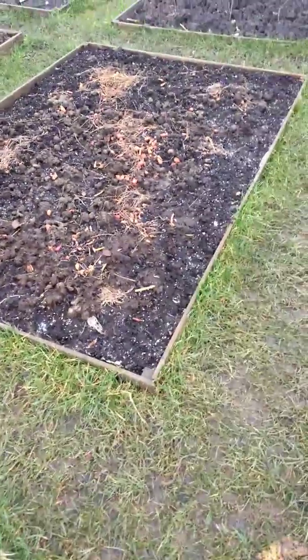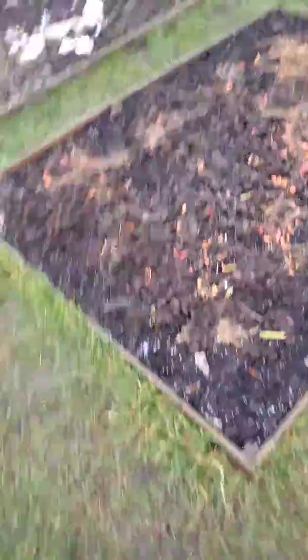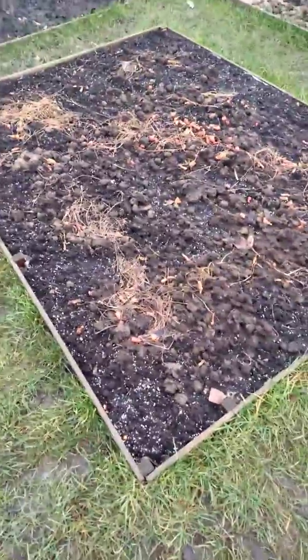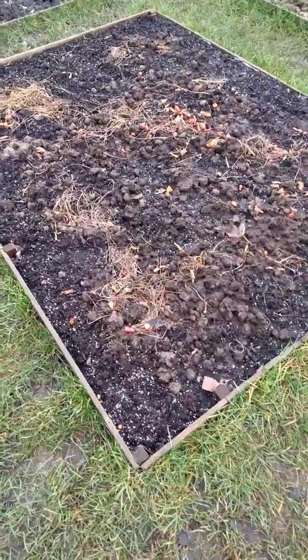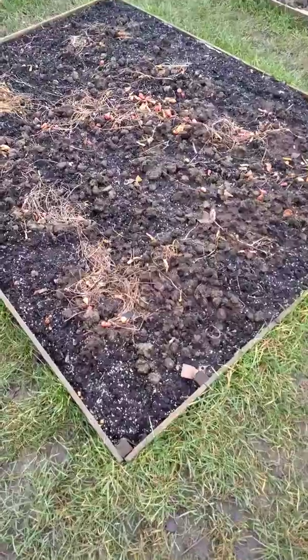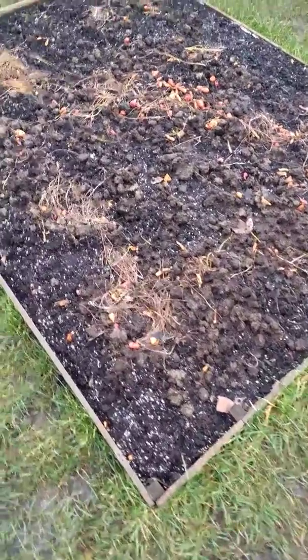I'm just going to show you a couple of things that have really impressed me at the allotment over the start of the winter as we move more into it, and how well it's working. The first thing is the no-dig plot. Not one weed on it. I'm very, very impressed with this. This is amazing. It's very, very windy, but not a single weed on this plot, which is just absolutely amazing.